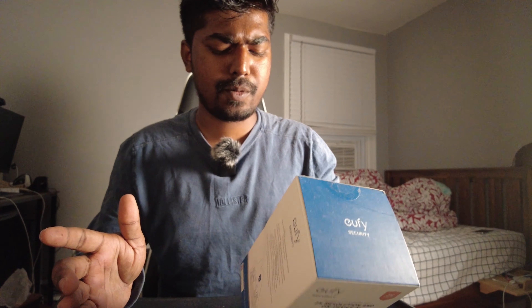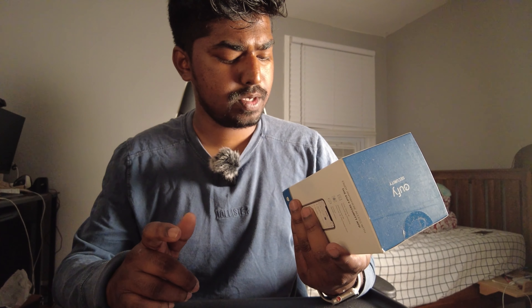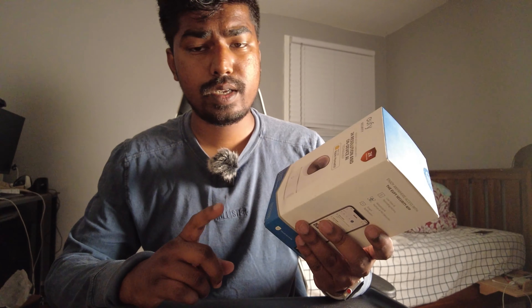Welcome to the video. What we have here is a eufy camera. I have a lot of eufy cameras — every single house we own has eufy cameras on them. They're very easy to install and very easy to use. This one is a new model I've never used before. It was pretty cheap so I picked one up to see how it works. This is actually a 2K camera, so the quality is going to be pretty good. It's a security camera.